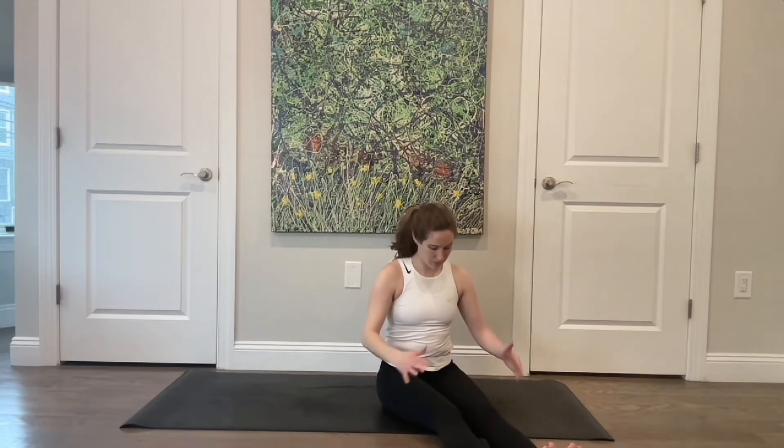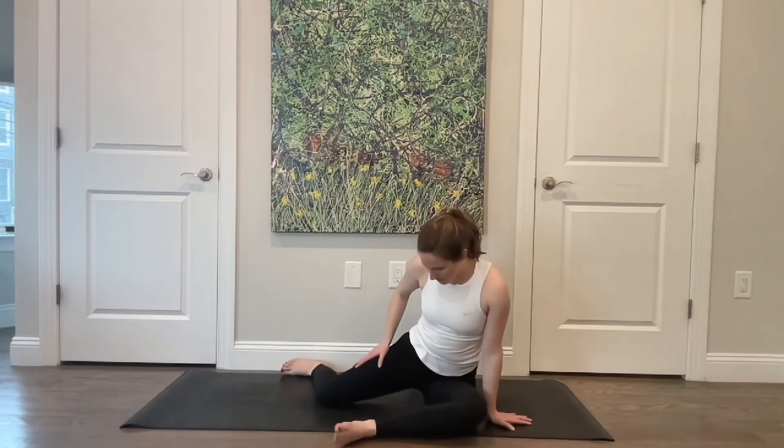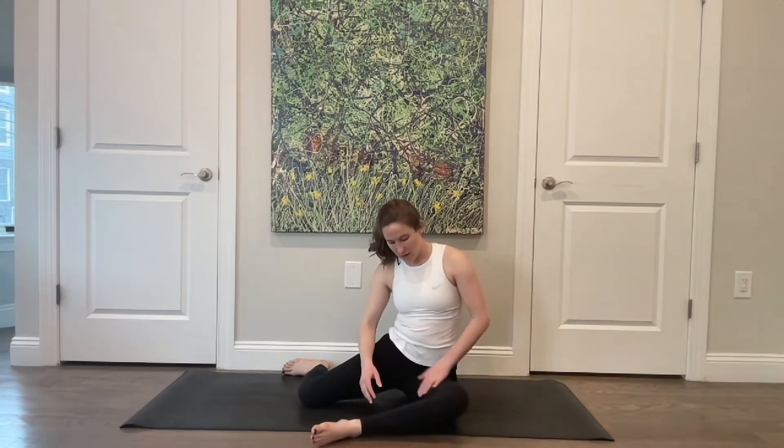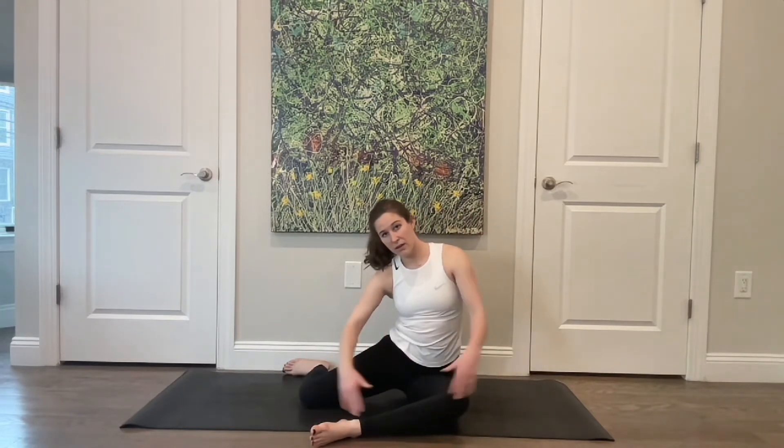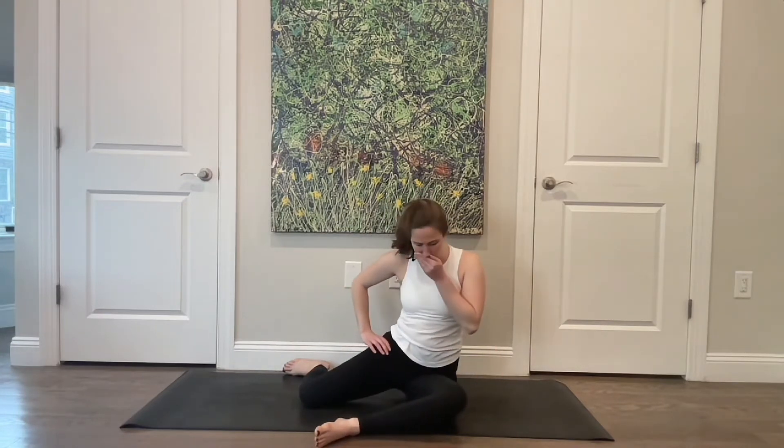If you need a moment, shake your legs out in front of you and take a second to sit up — see how you feel different from one side to the other. When you're ready, come to that 90-90 on the other side: left leg on the long side, right leg on the short side. Left hand out to the side, right hand on that hip. Really think about finding that connection between that right sitting bone and the ground — if it doesn't reach, no worries.